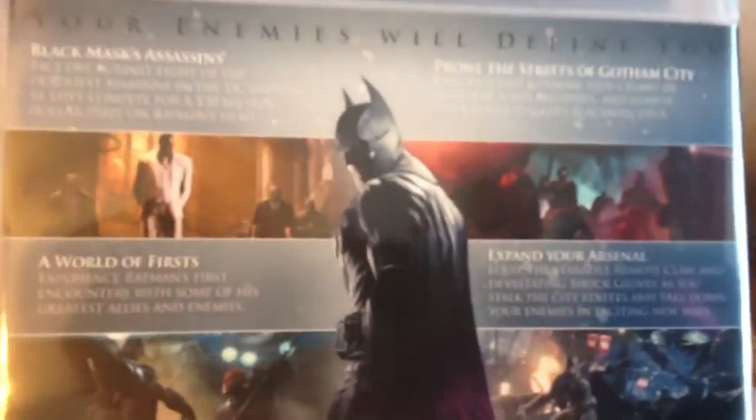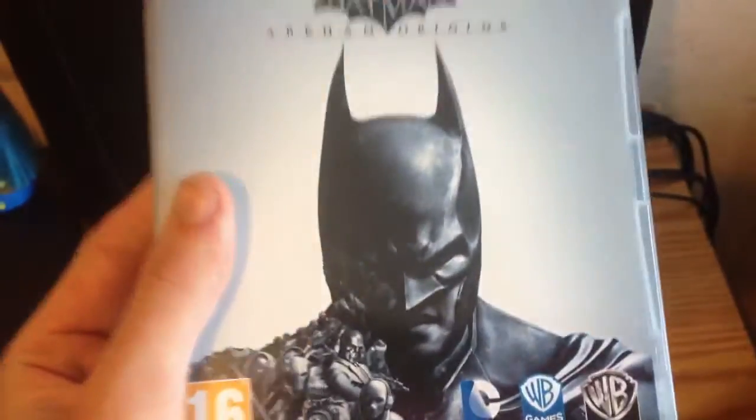Love this game. It's a different actor this time doing the voice of Batman — not Kevin Conroy, but Roger Craig Smith this time, because it's a younger version of Batman.